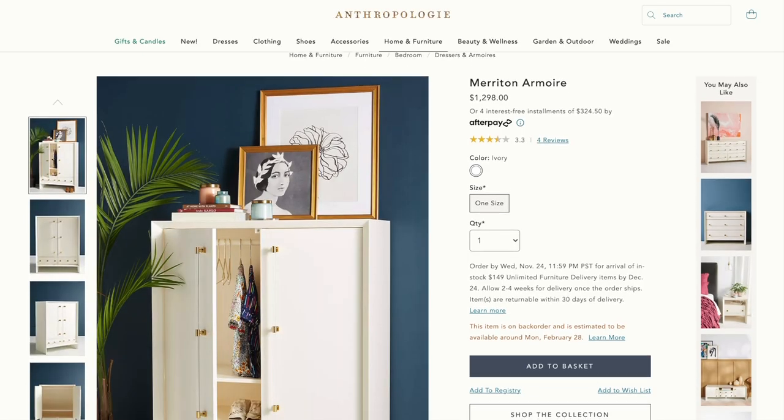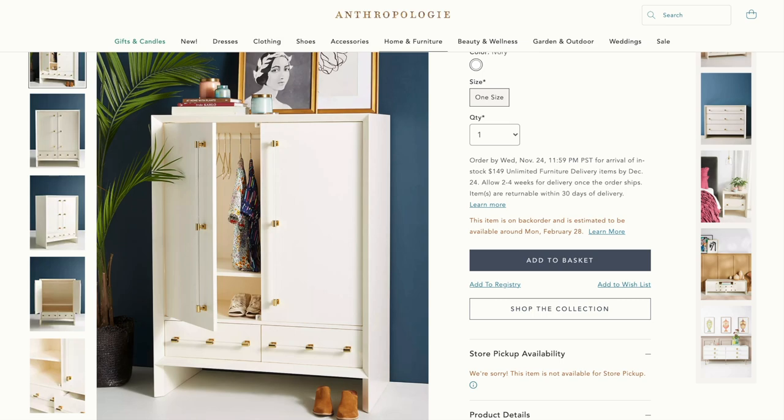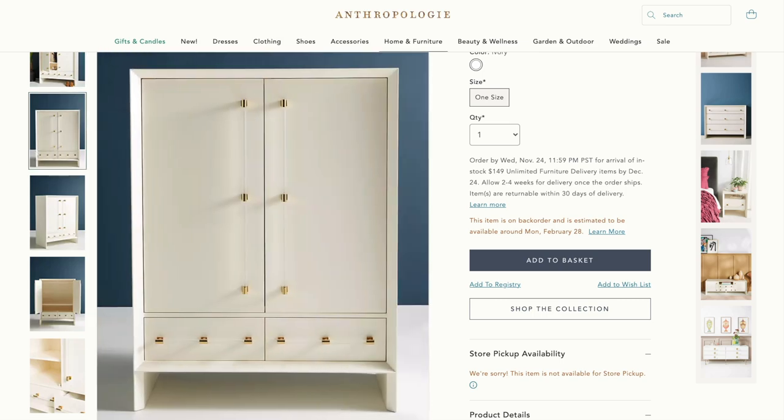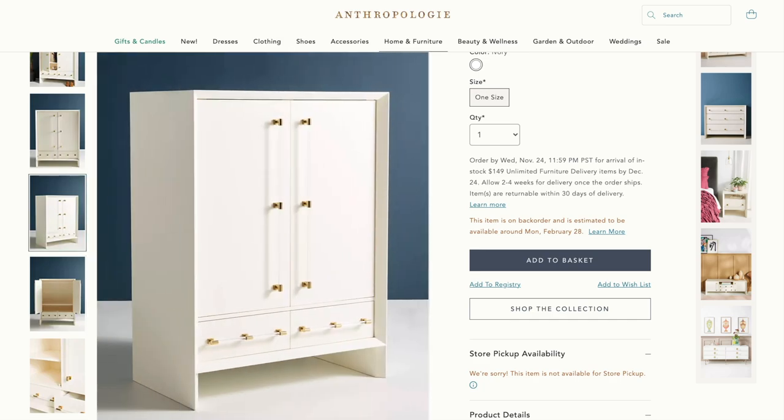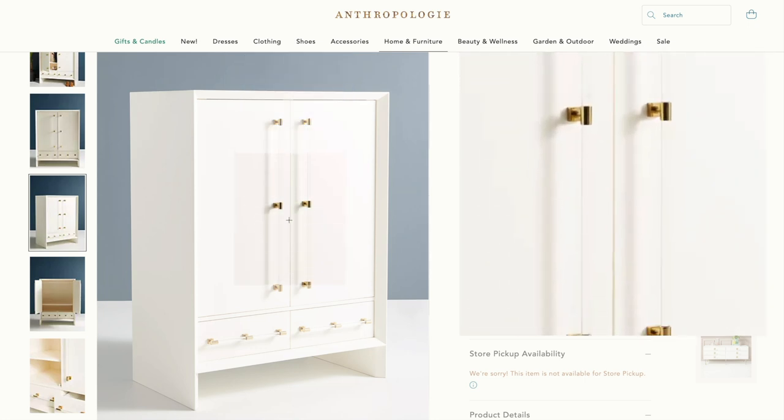Here is the inspiration piece from Anthropologie. It retails for $1,298 and while this is absolutely gorgeous, it is way over budget. I love the modern yet timeless look of this armoire, but what really drew me to this piece are these gorgeous brass and lucite hardware.